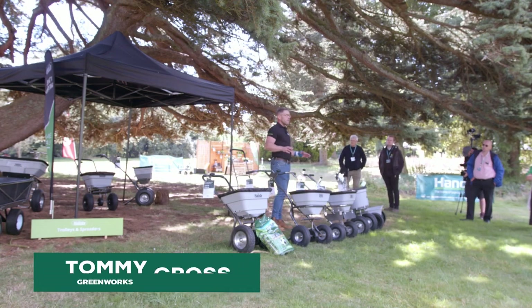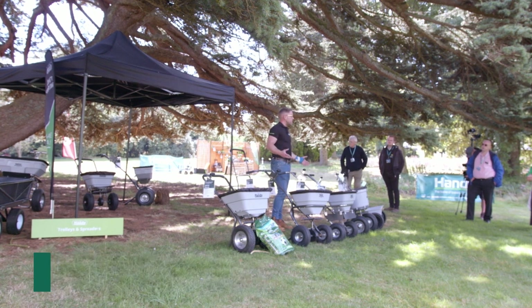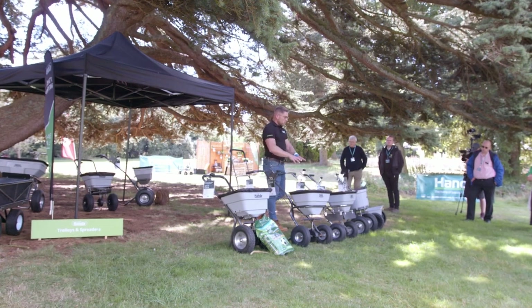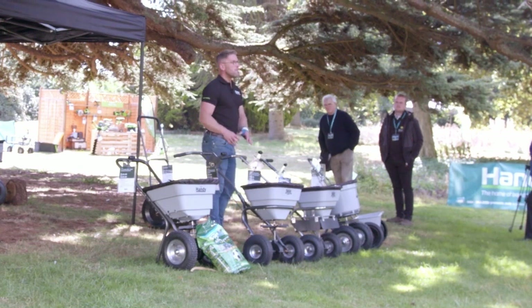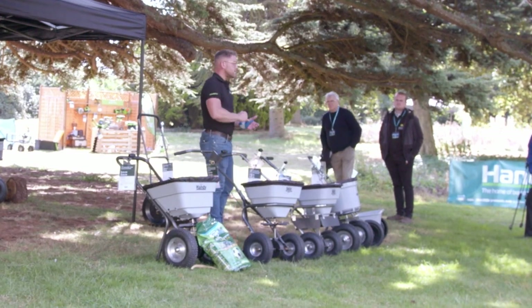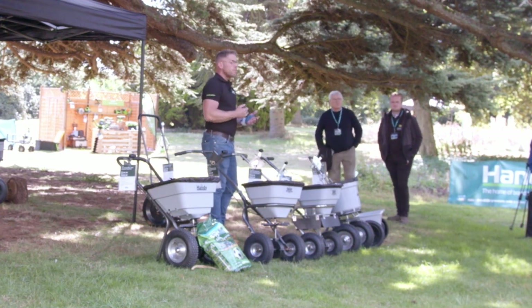Rear-wheel drive isn't the best asset on ice or snow, so we need to get rid of it to get back on our driveways. That's when we need a drop spreader — great for distributing salt in winter, but conversely in the summer months you can use it for seeds, fertilizers, weed killers, residual weed killers, and selective weed killers.